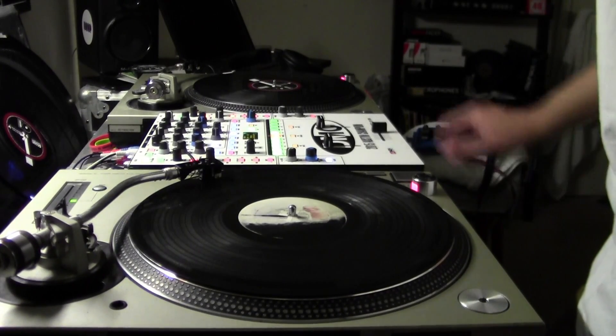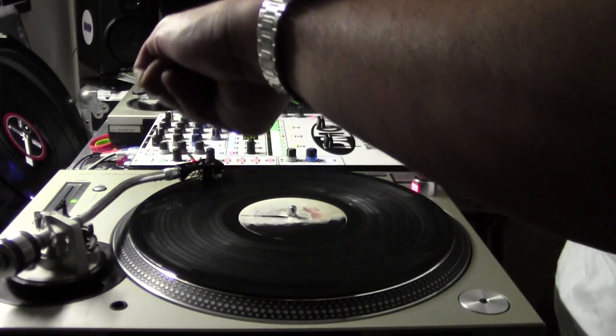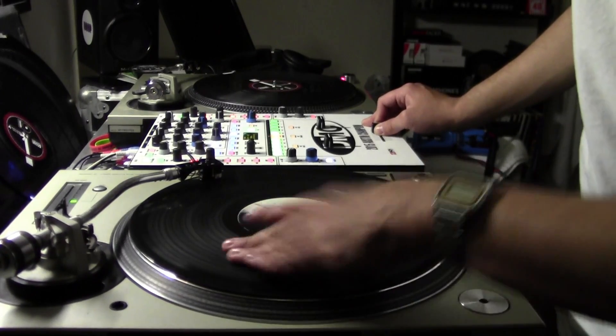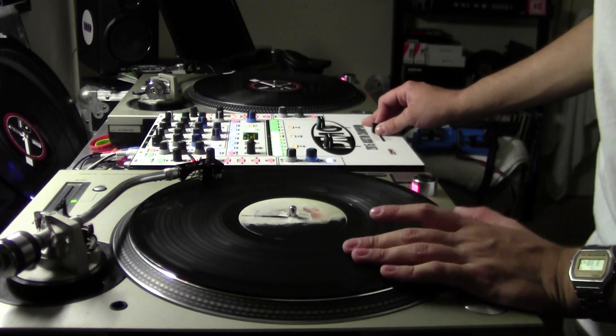Hey guys, DJ Dopez here. It's been a while since I've made a video like this. Right now it is like 3:38 in the morning, but I was pretty bored and I decided to make this video. I've been getting a lot of questions about some of the scratches that I've been doing, involving these whip scratches that I've picked up on lately.